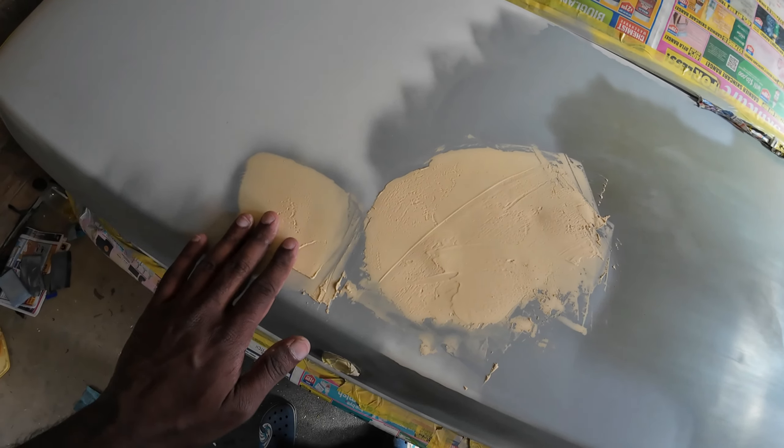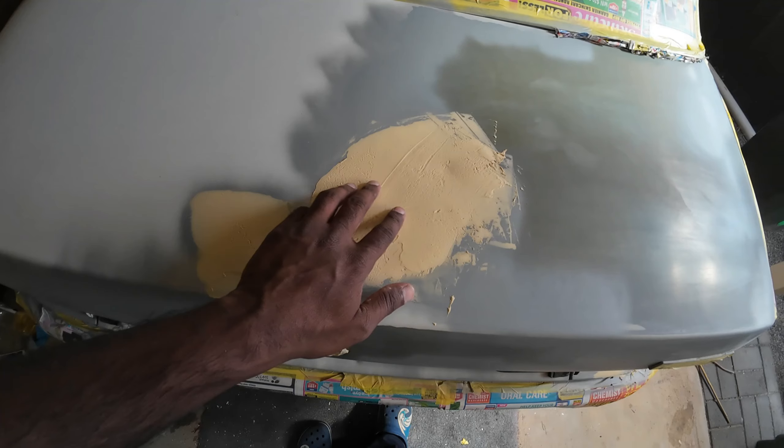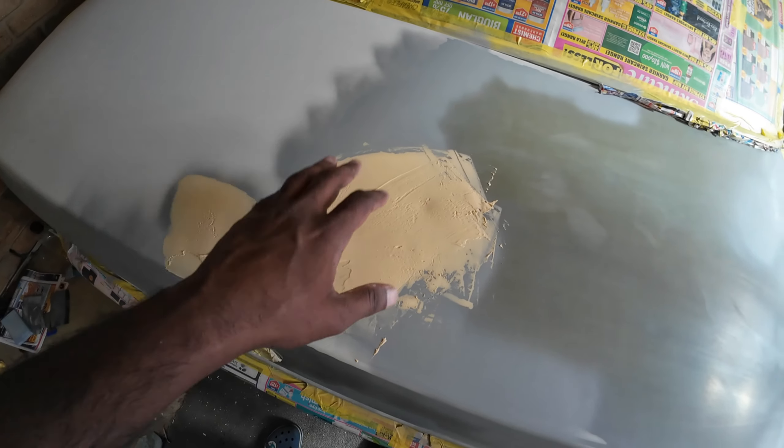The body filler is dried now. The next step is to sand it down with 80 grit sandpaper, then 180 grit sandpaper, and finally 400 grit sandpaper.